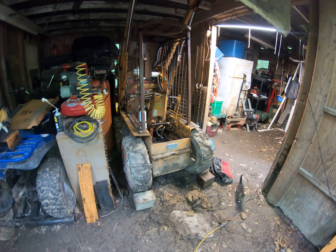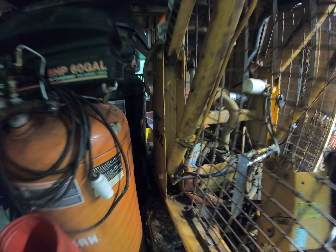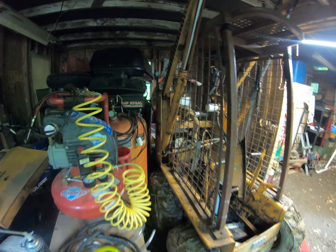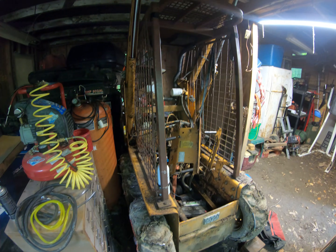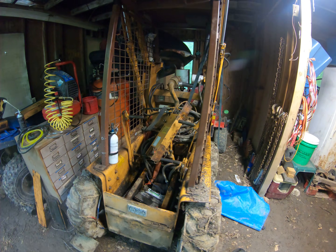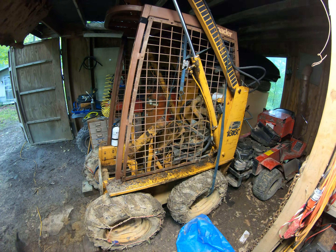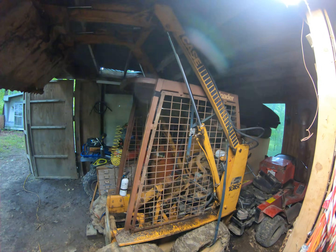Today we're working on a Case 1816C. There's the model. The video is going to be a little shaky because I'm doing it in 4K so that I can capture what we're about to show you, because otherwise you would not be able to see the leak.